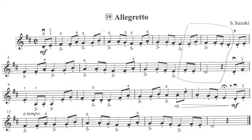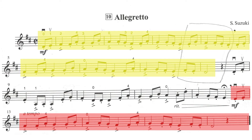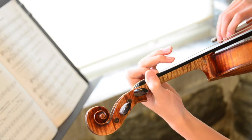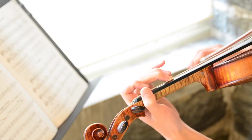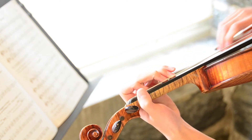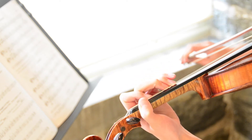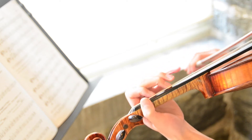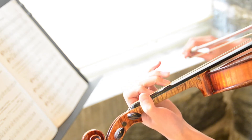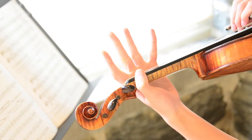Now for this last passage — this last passage is the same as basically the first and second lines. So let's just play that again: open D, one, two, stretch, three, one, open, open, three, close to two, stretch, three, close to two, one, two, one, three, close to four fingers, and open D.